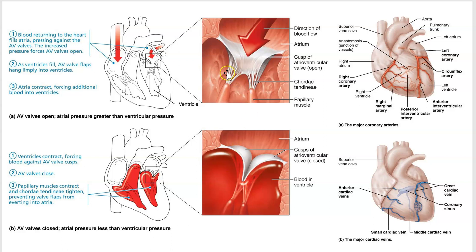A lot of students think the chordae tendinae are pulling the valves open, but that is not what they're doing — they're just preventing them from opening the wrong way. Here's coronary circulation: the left coronary artery branches into the anterior interventricular and the circumflex, which goes through the sulcus separating the atria and ventricles. The right coronary artery branches into the marginal artery and, around the back, the posterior interventricular artery. And that's it for this short video.